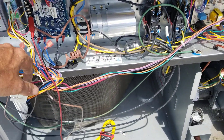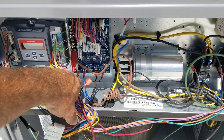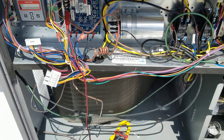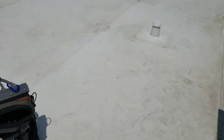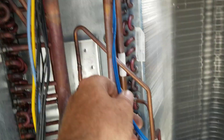My next one — I already got the economizer out of the situation. So my next candidates are low voltage, low pressure, and high pressure switch. I come around here and look at the low pressure — that looks fine.